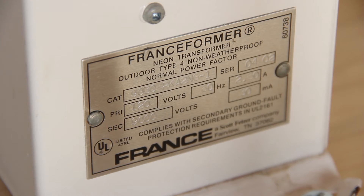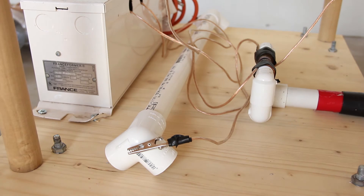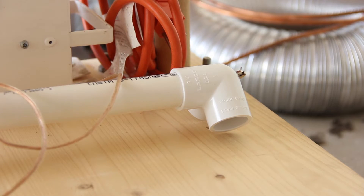For the power supply I'm using the same neon sign transformer I used for the last one, rated at 9 kilovolts, 30 milliamps out at a line frequency of 60 hertz. For the capacitor bank I have five metal foil polypropylene Cornell Dublier capacitors, each rated 0.047 microfarads at 3000 volts DC. Five in series gives 15 kV total, all wired in series inside the PVC tube.